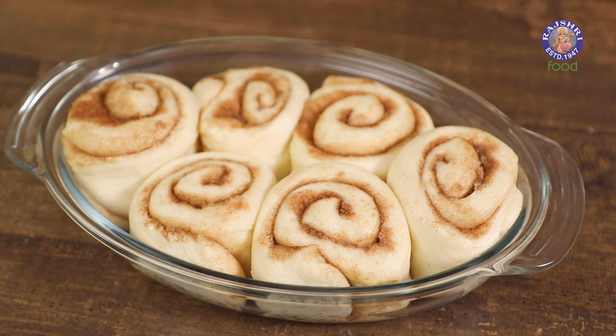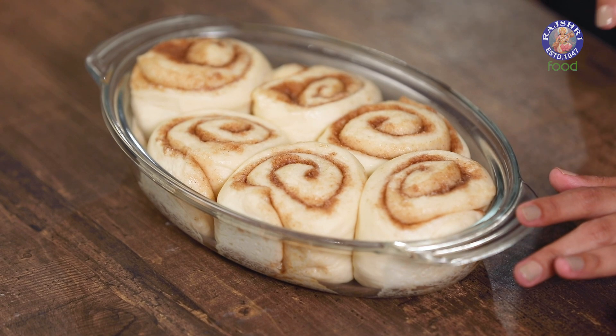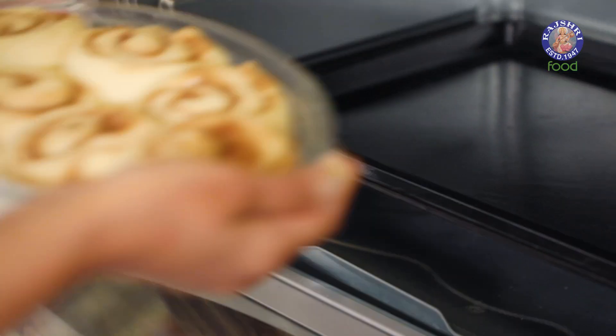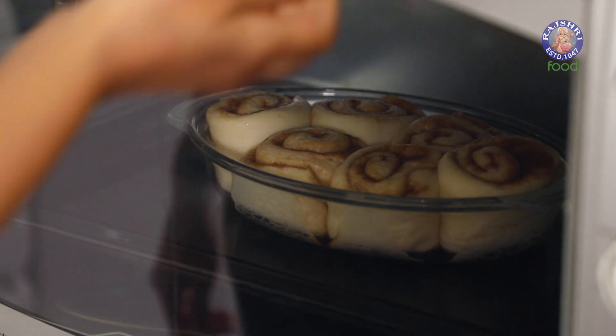After 30 minutes, our cinnamon rolls have fluffed up properly and filled in all of those spaces in our pan. Now it's time to bake them. Usually breads are baked at around 200 degree Celsius or more, but because our bread has so much sugar in it, we're going to bake it at a lower temperature so that it doesn't brown too much. We're going to bake this at 180 degree Celsius for 12 to 18 minutes until it is nice and golden brown.